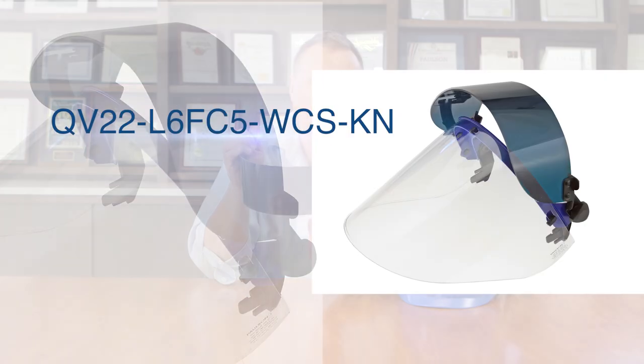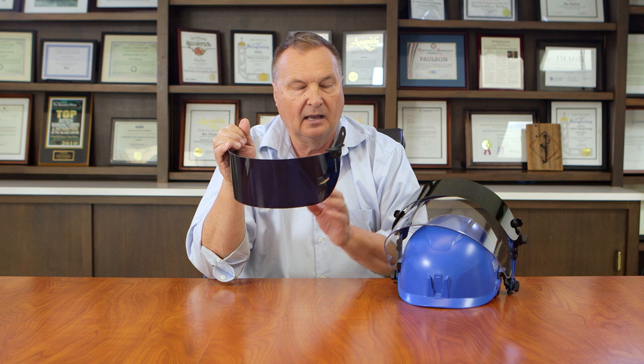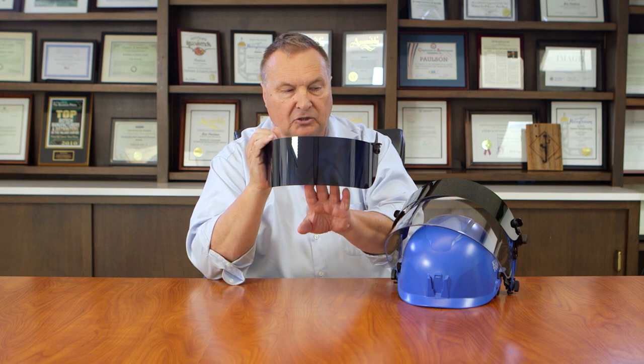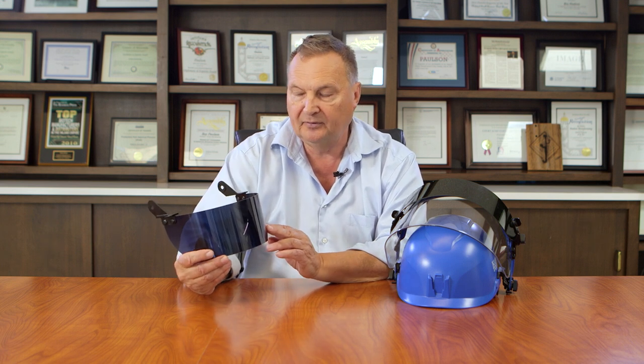An additional accessory for the quick view is the QV-22 L6F5 WCSKN utilizing the cobalt blue face shield on this assembly. Cobalt blue has the advantage of being able to differentiate the slag from the molten steel so that you can then rake off the slag from the top of the ladle. This one I'm showing was the shade 5 green face shield.